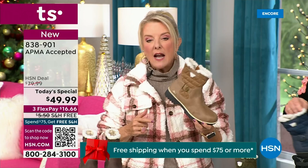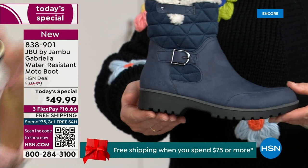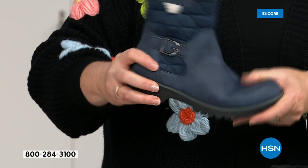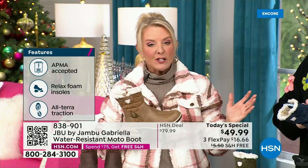You get all those checkmarks: it's comfortable, it's got support, faux shearling, water-resistant — on and on. At $49.99, you can get this home on three FlexPay with a major credit card for a little over $16 per month. We have free shipping tonight, and that price and free shipping actually changed just a couple hours ago earlier today. So it is the perfect time to get that great boot.